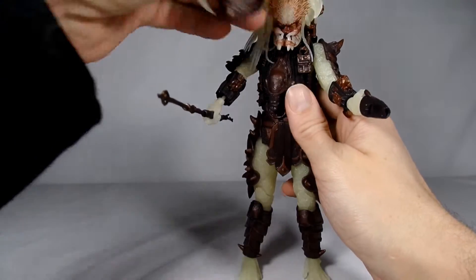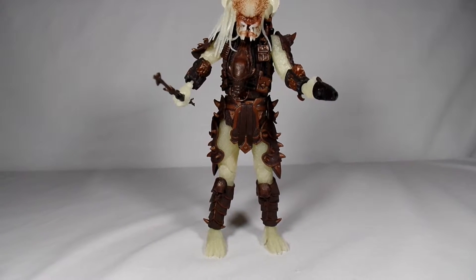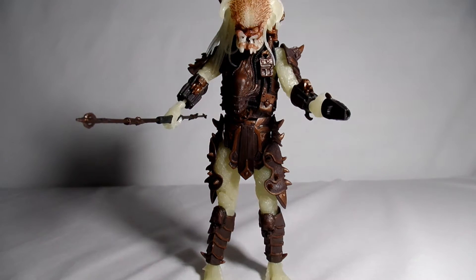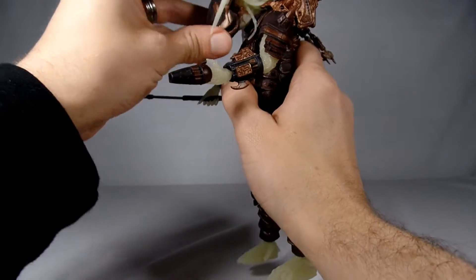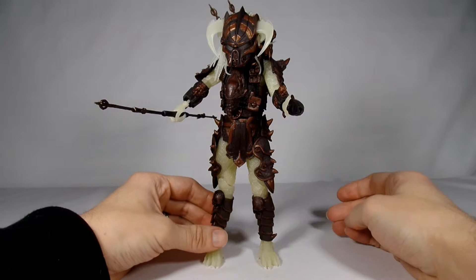I'm going to take his helmet off for a second and let's test his glow-in-the-dark, because that's of course the important thing with a glow-in-the-dark figure. I'm going to hit the lights real quick. Oh yeah, he glows extremely well - it picks it up pretty good. Let me flick the light here one more time. Yeah, he's quite the upgrade. He's a very cool figure.